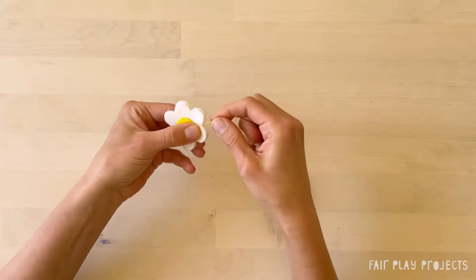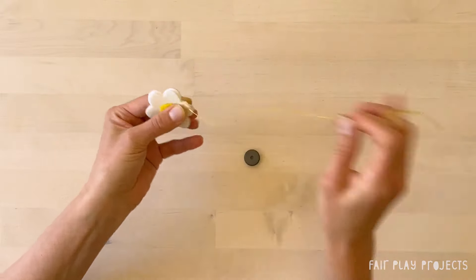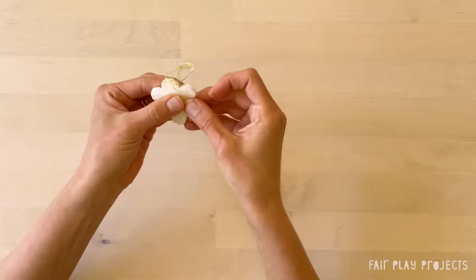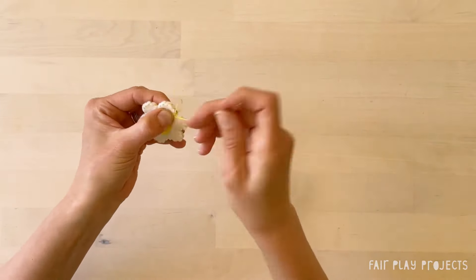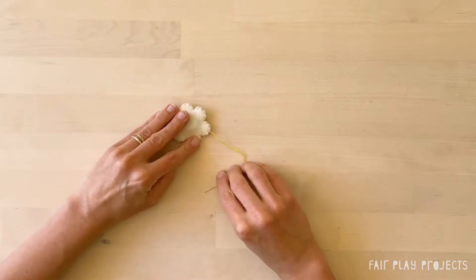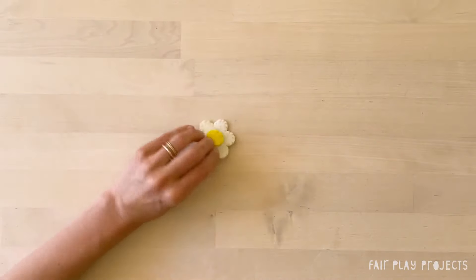And then just whip stitch around going from back to front, back to front. Keep stitching until you're about halfway around and then insert the magnet. Finish by stitching in place a few times and then pulling the needle through the loops of the previous stitches. Snip the thread end and you're all done!